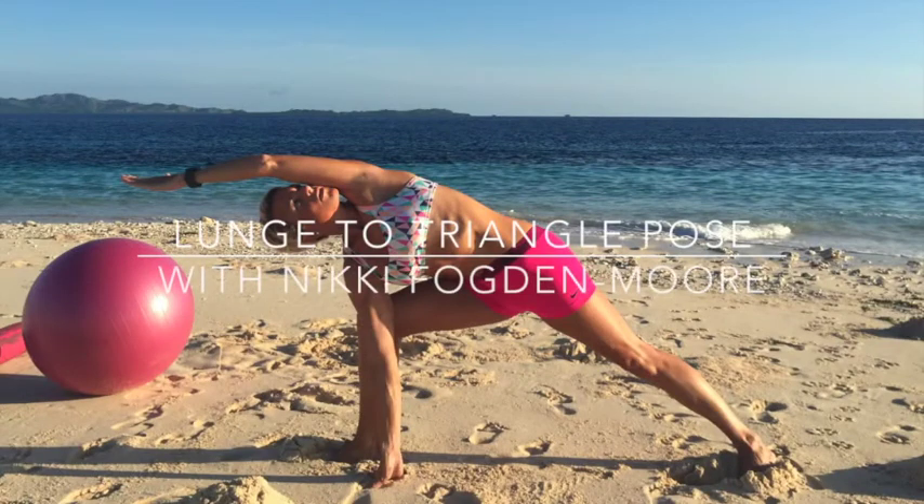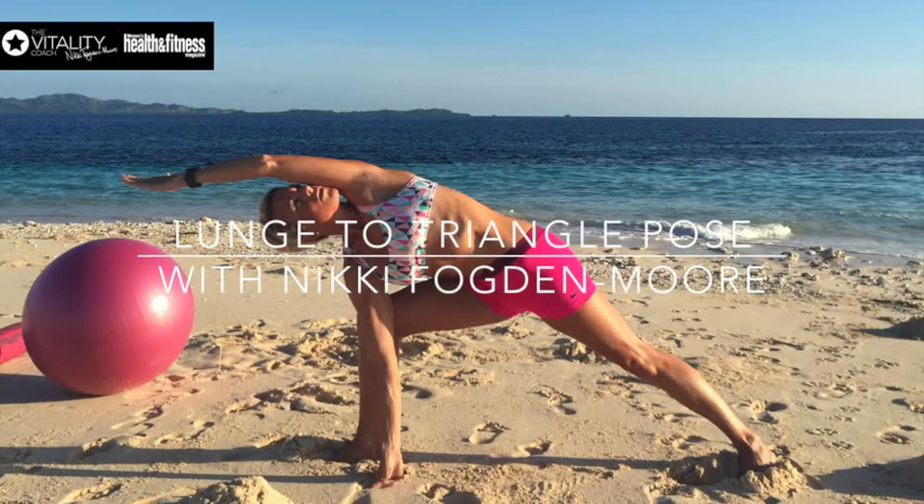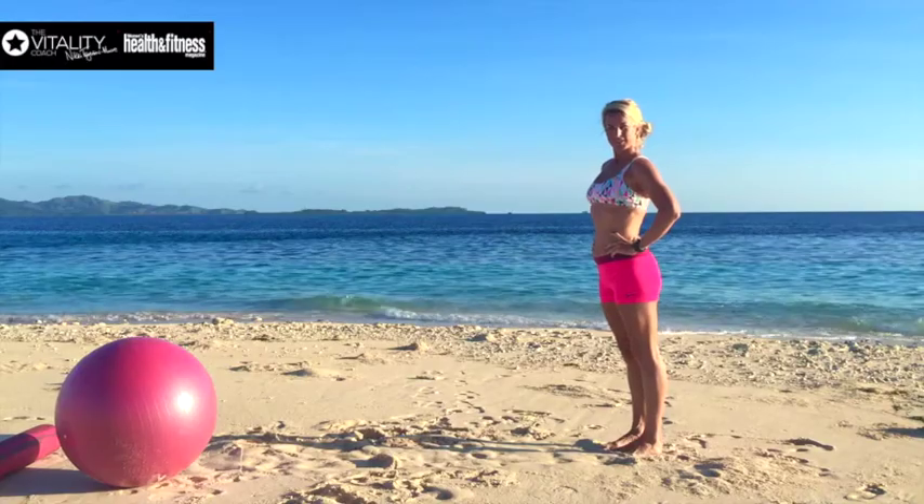Welcome back guys, I'm Nikki Fogdamoor, the Vitality Coach, and here's a great transition inspired by yoga but also bringing you strength, lengthening, and toning — a lunge triangle pose combination.